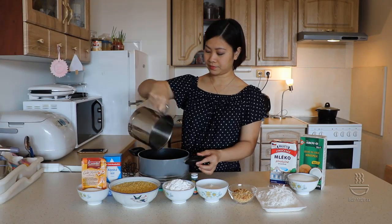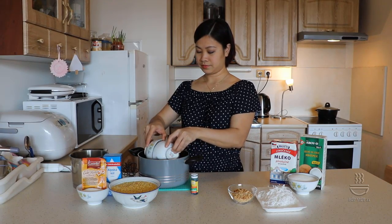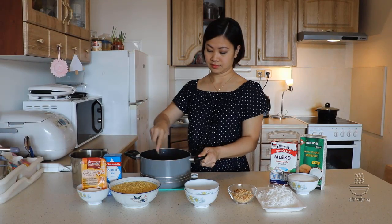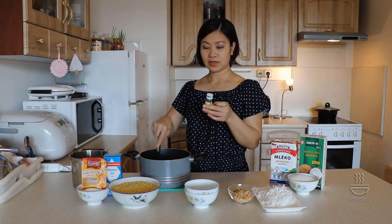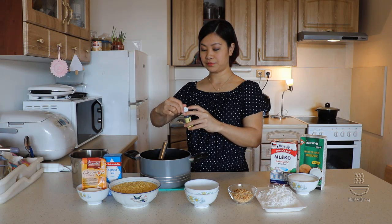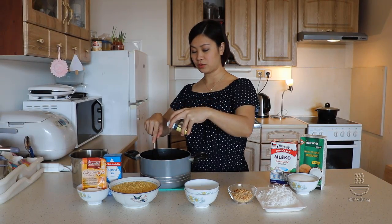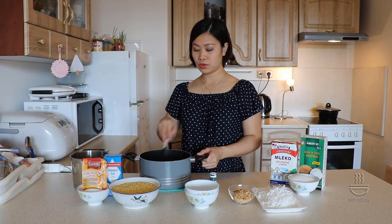Các bạn đổ nước vào xong. Phần bột năng và bột gạo chúng ta cho vào trong phần nước. Tiếp đến chúng ta cho phần màu cốt lá dứa. Các bạn sử dụng cốt lá dứa thì rất là thơm và màu nó lên rất là đẹp. Mình không dùng màu thực phẩm, mình dùng màu cốt lá dứa. Các bạn cho độ vừa phải, đến khi nào có độ xanh mà các bạn thích là được. Các bạn quậy đều lên và chúng ta để cho bột nghỉ khoảng 15-20 phút.